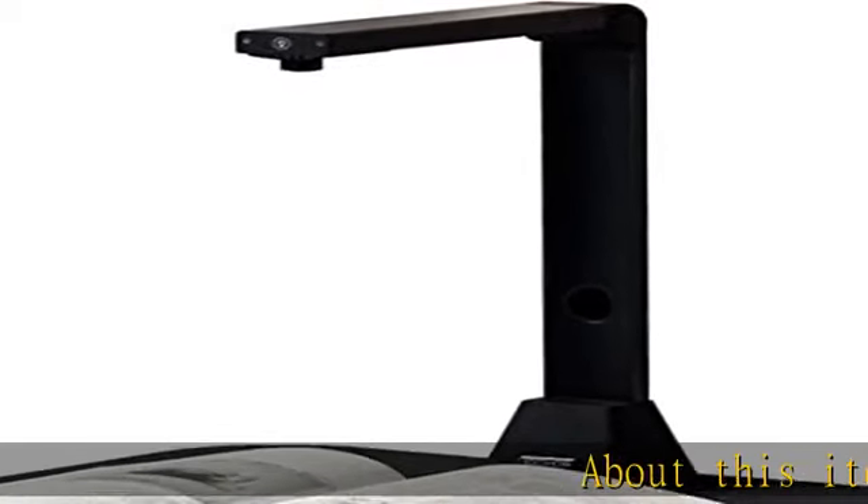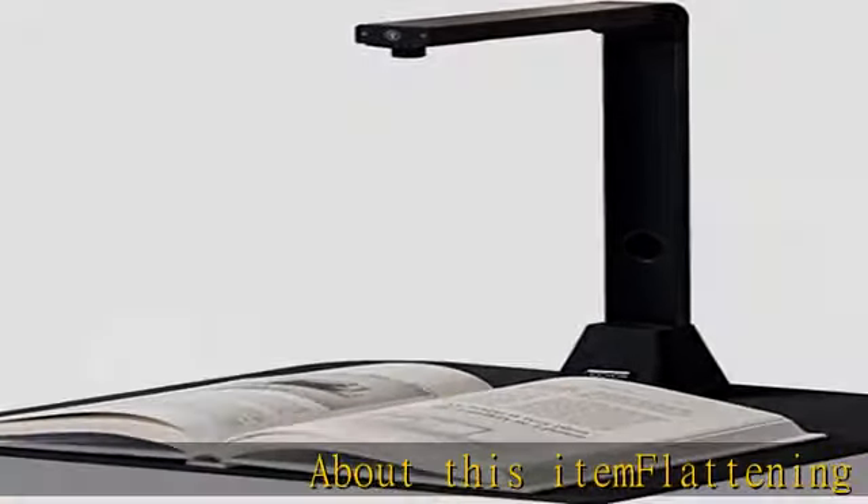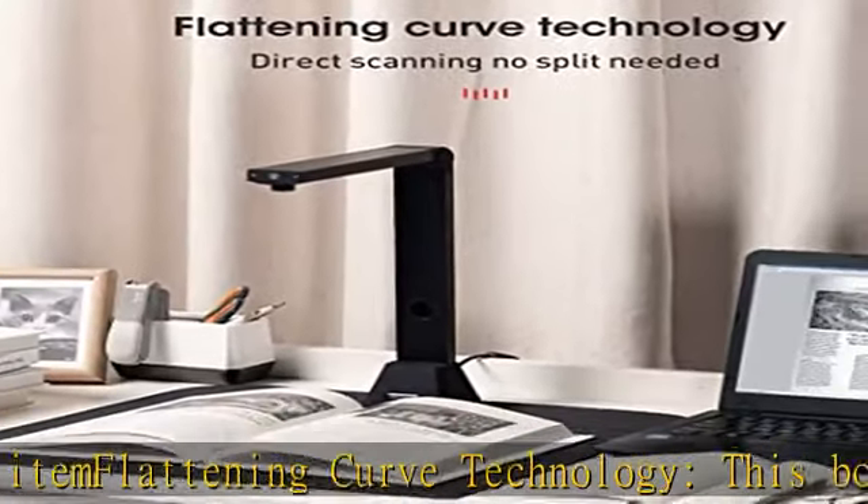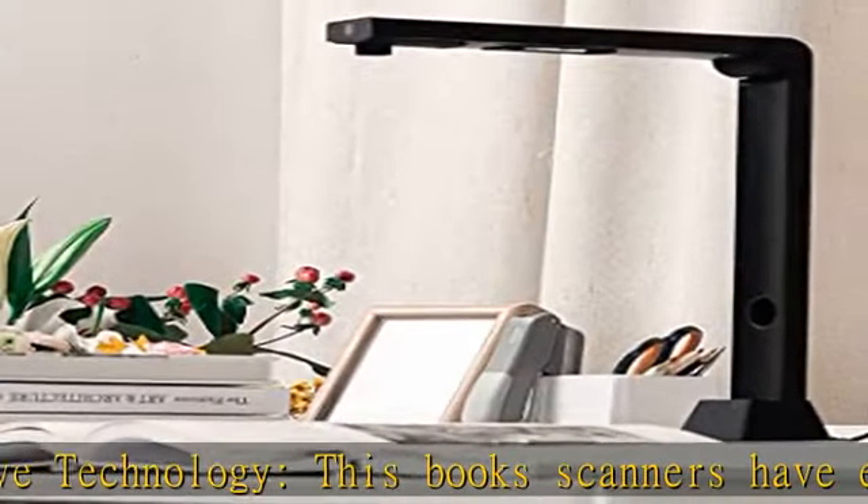About this item: flattening curve technology. This book scanner has an excellent page flattening algorithm and finger removal function to form an ebook easily, while fingerprints are automatically erased.